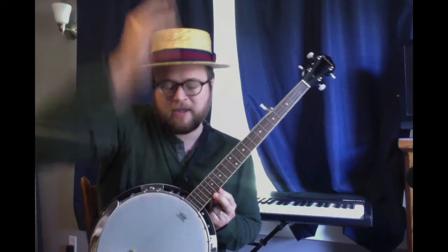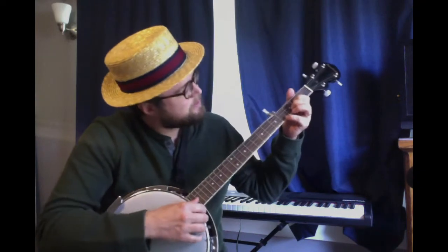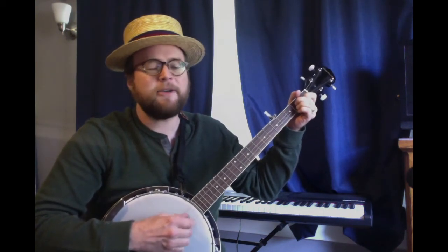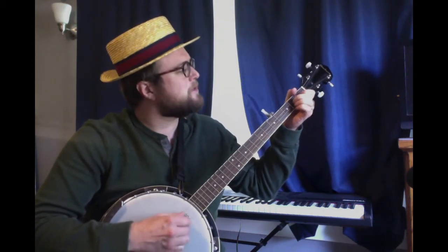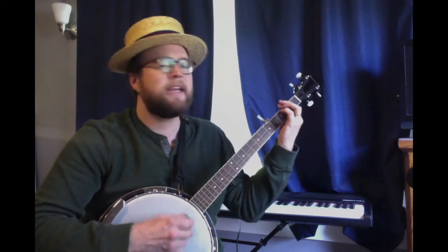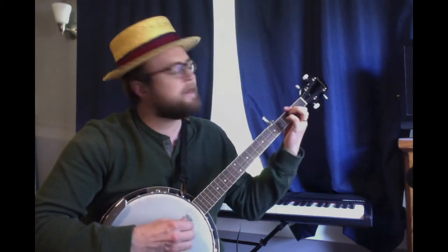So when I bring out my banjo, I like to do folk songs. Some that you might remember — I was just practicing a little bit of this one. Old Joe Clark, he had a house 16 stories high, and every story in that house was filled with chicken pie. Round and round, old Joe Clark. Round and round, I say. Round and round, old Joe Clark, ain't got much to say.